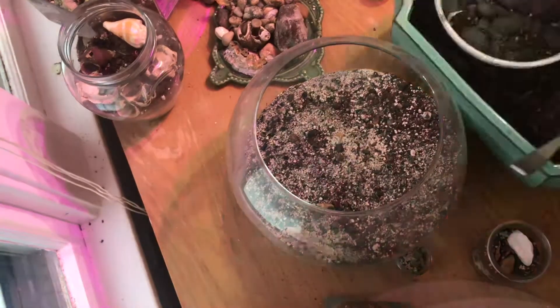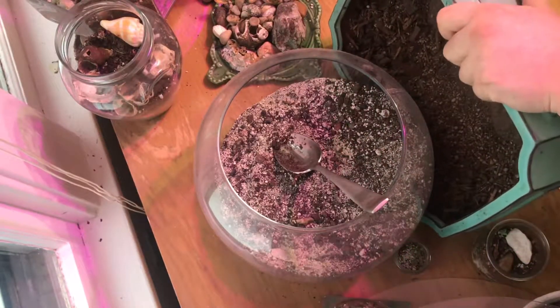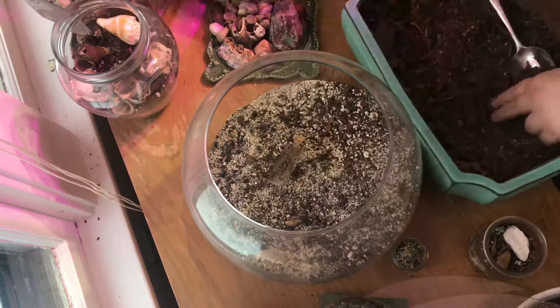I decided that this fishbowl that I was using as a succulent terrarium needed to be repurposed into a moss terrarium, which I will do a video on soon.